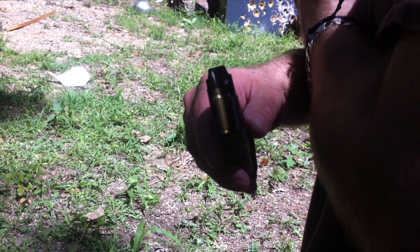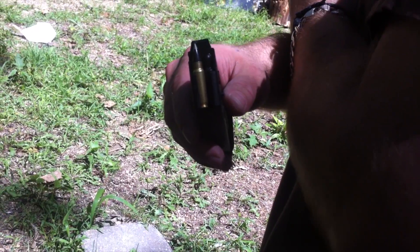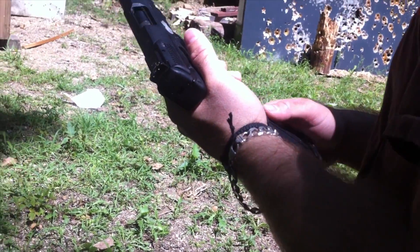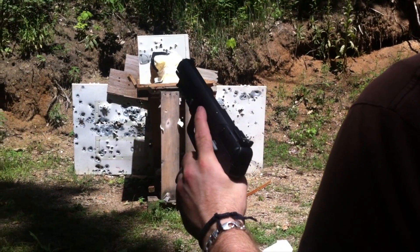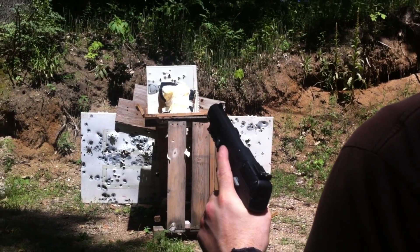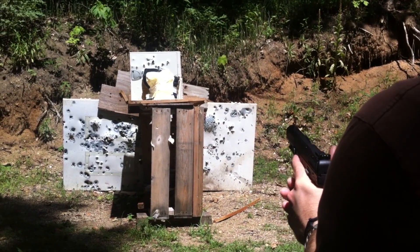At the request of a forum member, this is an Elite Ammunition 50-grain Protector 2 round, 5.7 pistol, against our first choice Level 2 armor at 10 feet with a water jug backer. You pretty much only have two spots left in this vest for shots anymore.